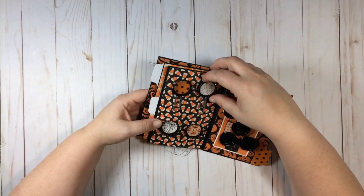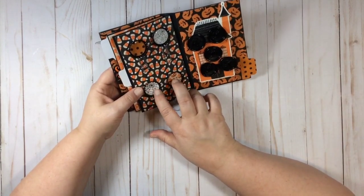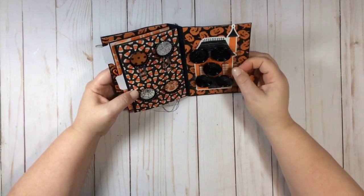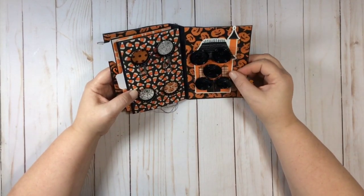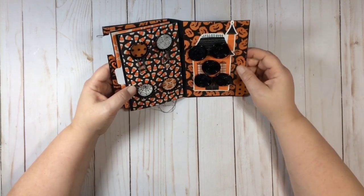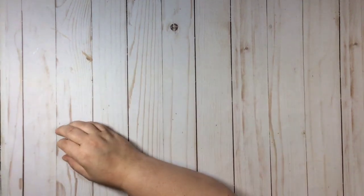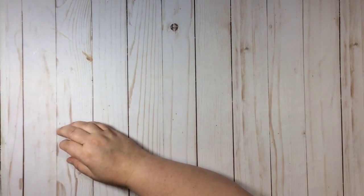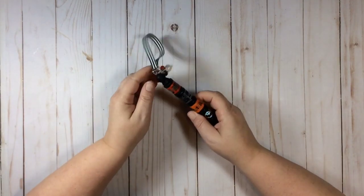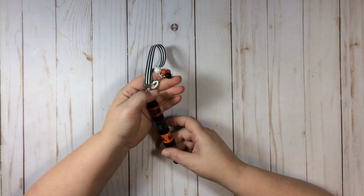I have some bottle cap paper clips and some bottle cap embellishments that she can either use as embellishments or embellish further however she wishes. Then I have some wax seals that I made - that's a pretty embellishment look. And then I made a washi wand using a Sabrina Ann tutorial.